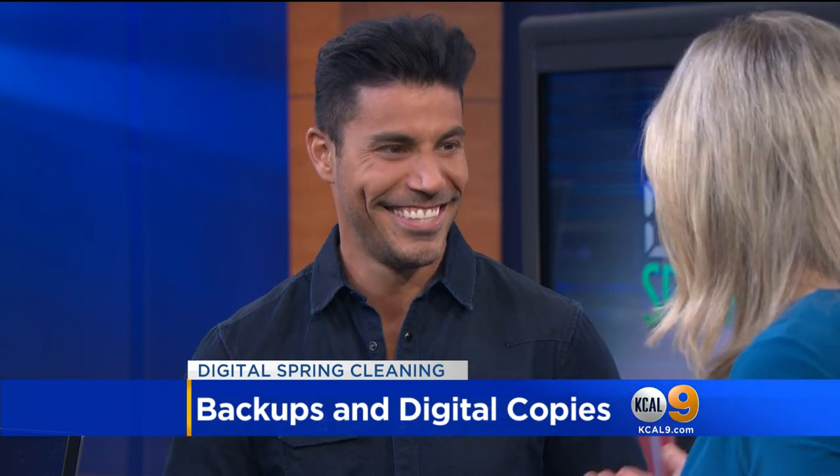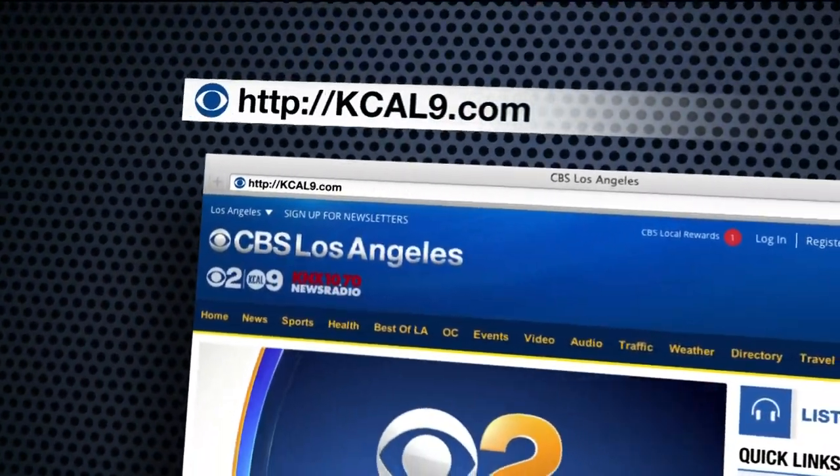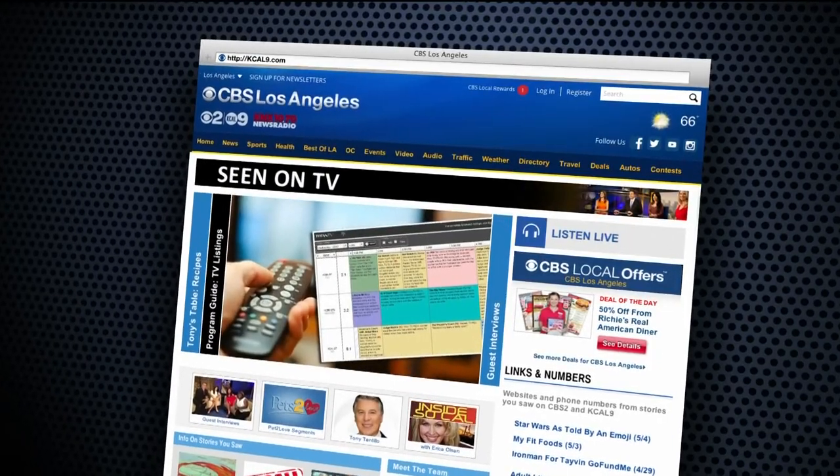So much to think about — you make it easy, Justin. Thanks for being here. We have a lot more ways to help you with your spring cleaning, especially your digital devices and workspaces. Just go to our website, kcal9.com, and click 'Seen on TV.'